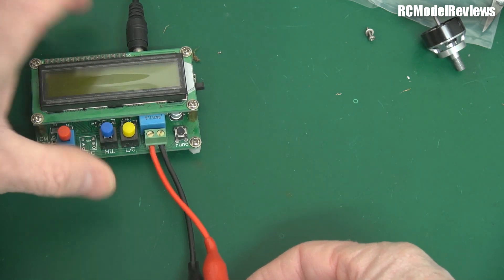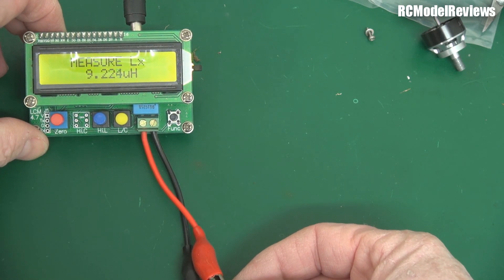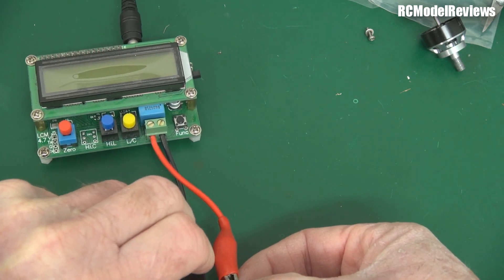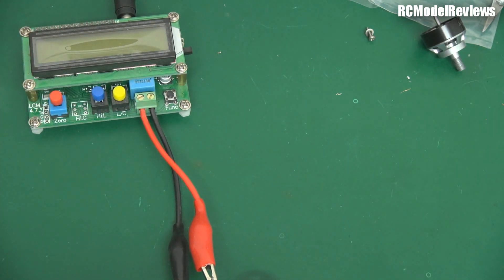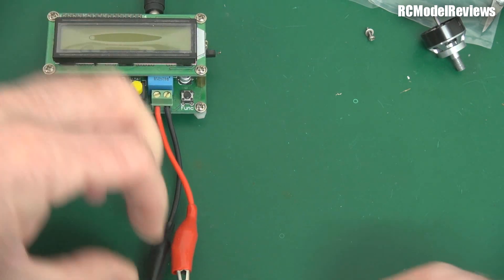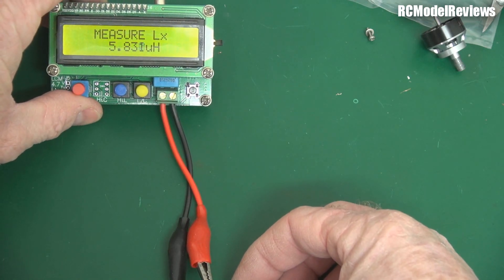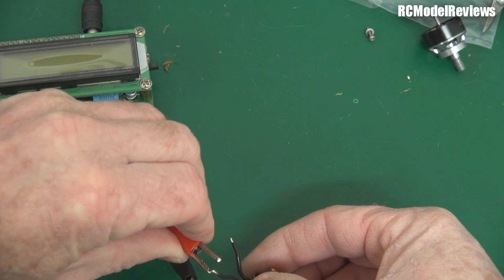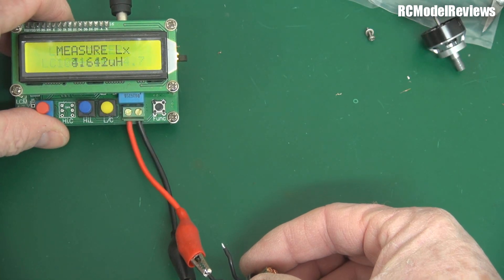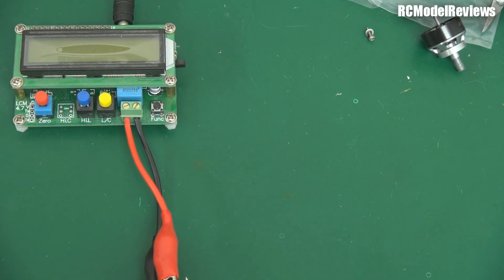I'll also measure across the other phase. It's a bit of a dodgy connection. That's the two windings in series effectively, and we get 9.25. But each individual phase varies by quite a large amount — 5.8 on one side versus 4.46 on the other. So that motor has suffered some shorted turns in the windings.